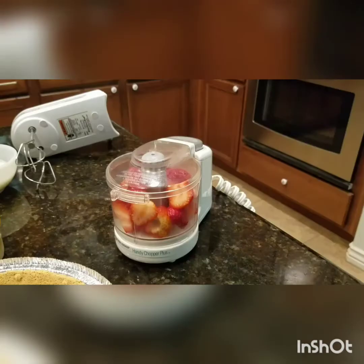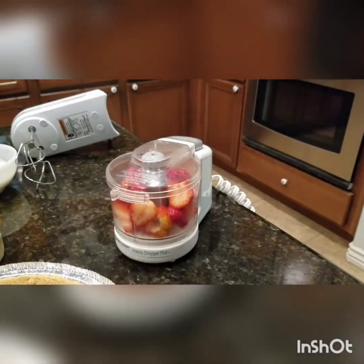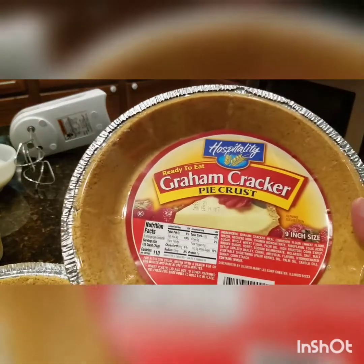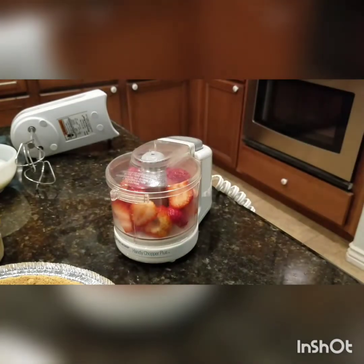Umpisahan na natin. Meron na akong ready-made na pie crust. Makikita nyo ito sa mga store. Usually gumagawa ako ng sarili kong pie crust — you can use graham crackers or Oreo cookies.